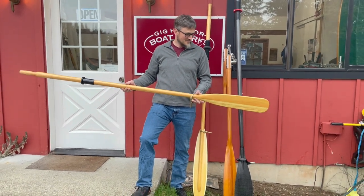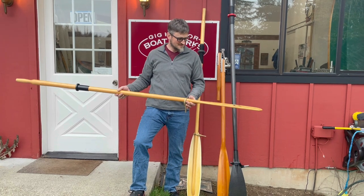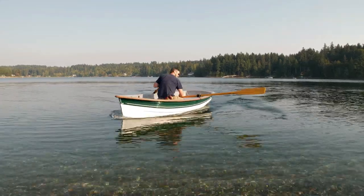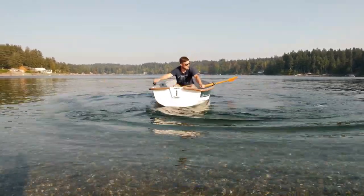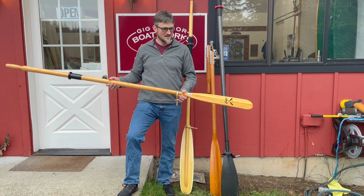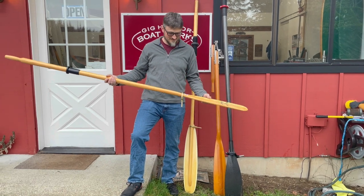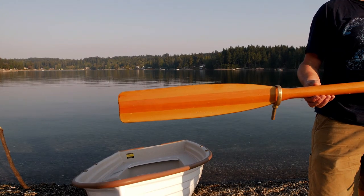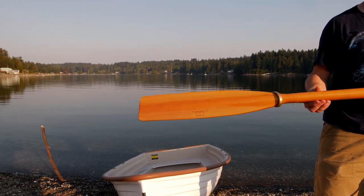The utility oars are great if you just need something to move the boat every once in a while — if you're keeping oars on hand in case of emergencies for a sailboat, or if this is the boat that the kids take out to horse around with on the beach and they're likely to pry up clamshells with the oar blades. They're tough, durable, and you don't have too much money sunk into them. They'll row absolutely fine and move the boat without any problems, but they're there just to get the job done.